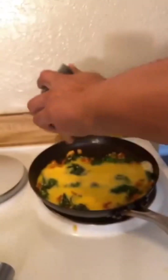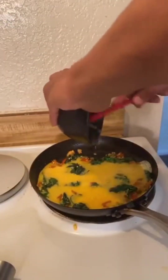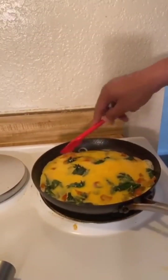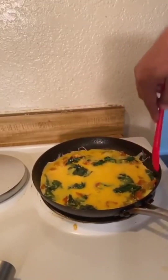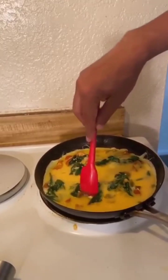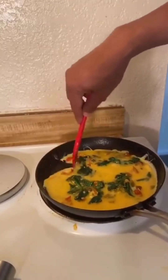The inside-out omelet — because I'm not putting the filling inside the omelet, I'm putting the omelet inside the filling. Now I'm going to make this just like I did all my other omelets. I'll decide at the last minute whether I want to do a trifold. Same technique: pulling in the edges.